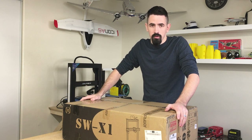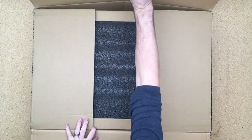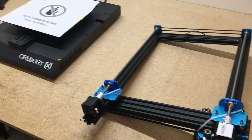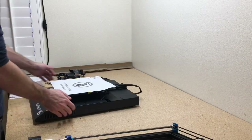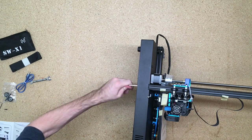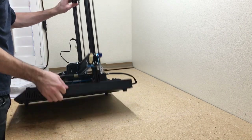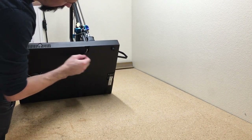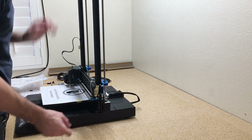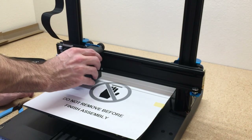This printer is really easy to set up. There are basically just two parts: the rack and the base unit. You secure the two parts together using the supplied Allen screws, set the spool holder on top, make sure all the cables are connected, plug it in, and then just level the bed. Bed leveling is really easy on this printer — the access screws are easy to get to. It comes with a supplied USB drive to transfer STL files, or you can plug it in directly to your computer.